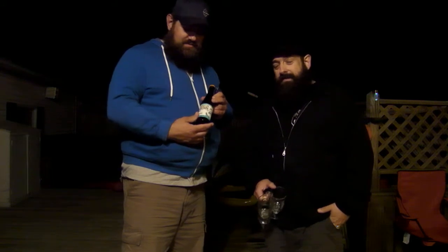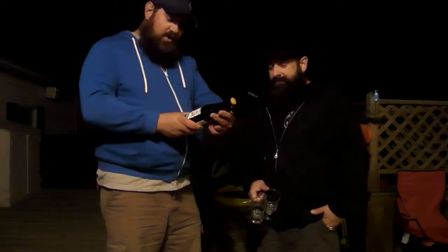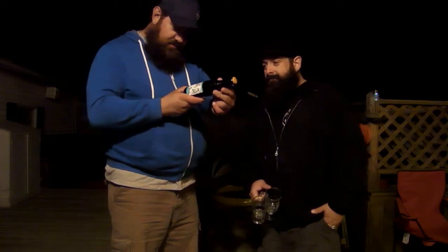Hey, Don here. Welcome to another beer review. Hopefully you got us in the light. We're going to be reviewing another beer that Chris got us. We're going to review Moroccan Brown Ale by Spearhead Brewing Company out of Toronto, Canada.